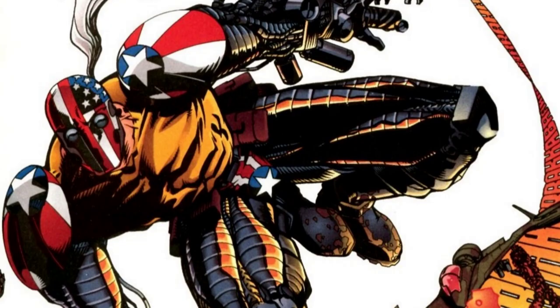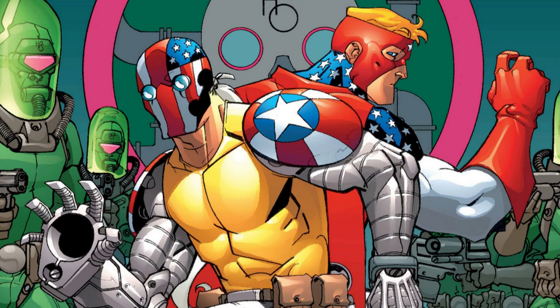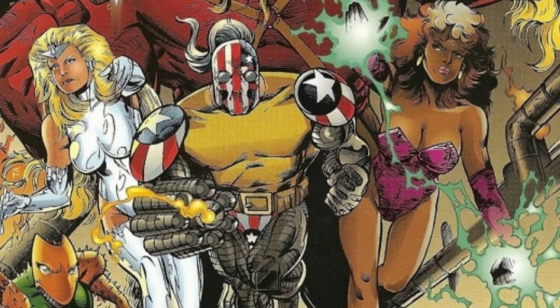Super Patriot, a creation of Eric Larson, was a World War II soldier who was captured by the Nazis and experimented on. He was given superpowers. Luckily, he was able to free himself and destroyed the facility that created him to prevent him being duplicated by the Nazis. He has since joined various supergroups like the Allies and Freak Force.